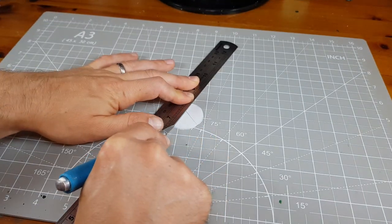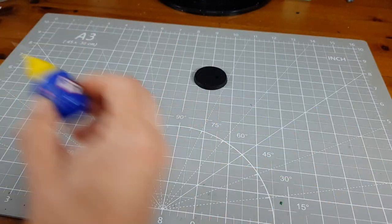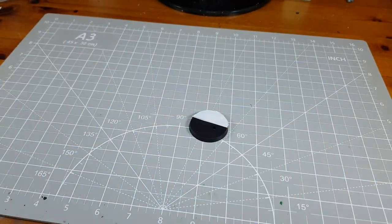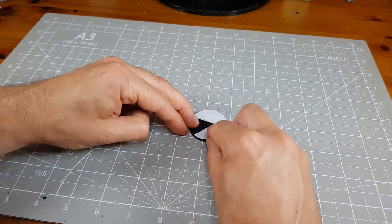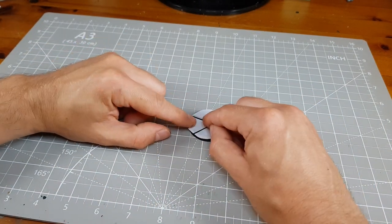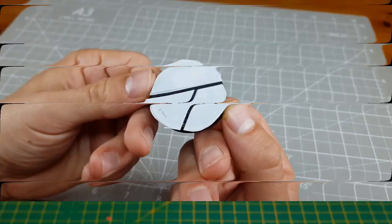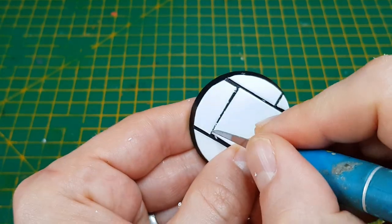Then I cut the pieces out and begin to glue them to the base. I would recommend starting with the biggest piece and fitting everything around it, leaving a gap of a couple of millimeters between the pieces. You will end up with a bit of overhang but we will sort this out later. For the best possible look, try to keep the gaps the same distance along the edge, fine-tuning their exact position as you go before the glue dries.